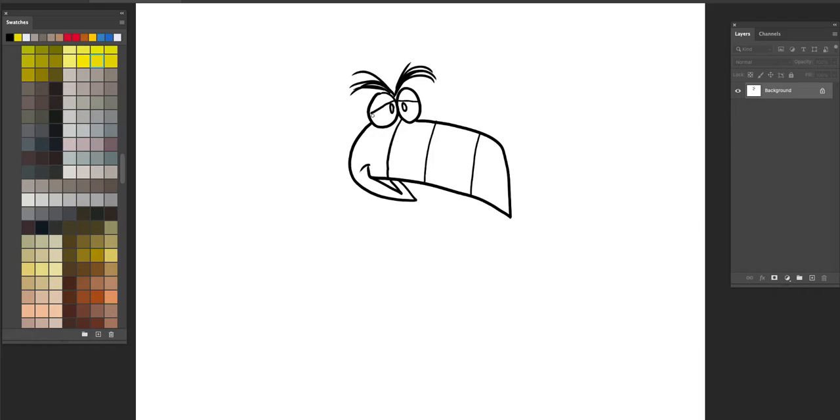Some eyelids. Now we'll do the top of the head — come out, down, scribble, scribble, scribble, and in. One neck: out, round, and up, out.